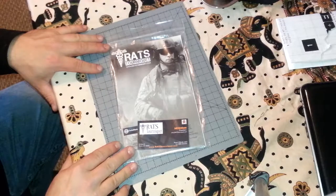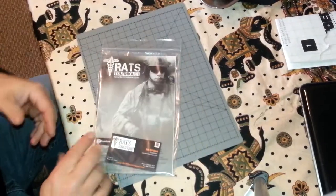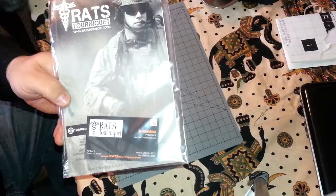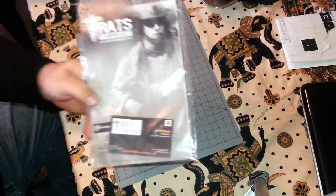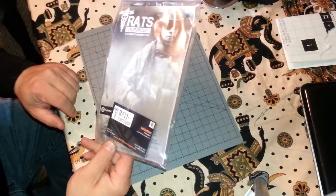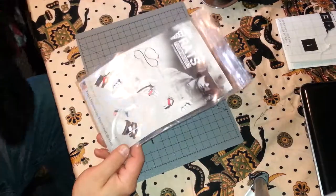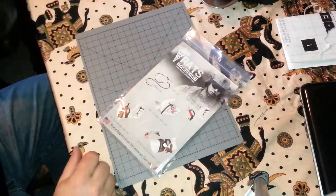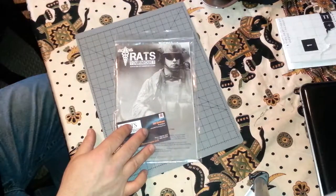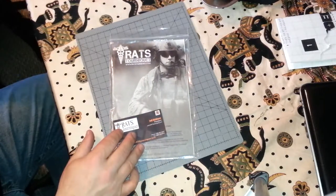I've been waiting patiently — I think three weeks, maybe slightly more — for this. You may not know what a RATS tourniquet is. It stands for Rapid Application Tourniquet System. These were originally done on Twist Rate, which is kind of like a Kickstarter or Indiegogo for tactical stuff — guns and whatnot.